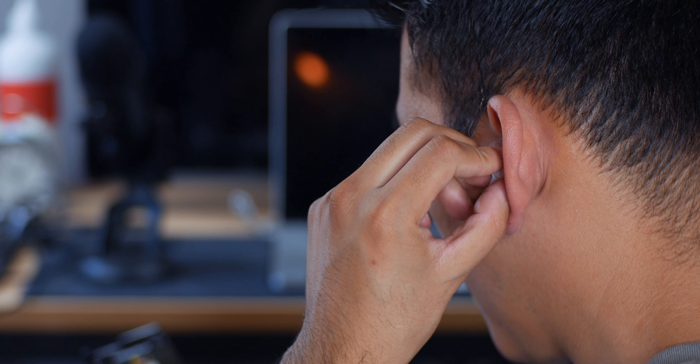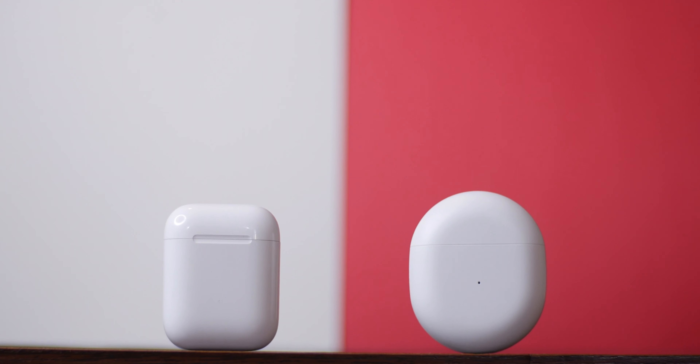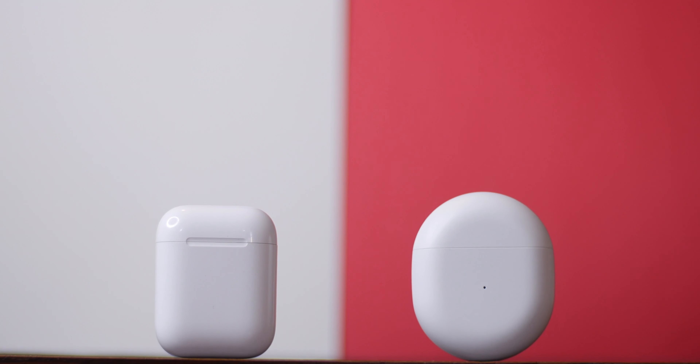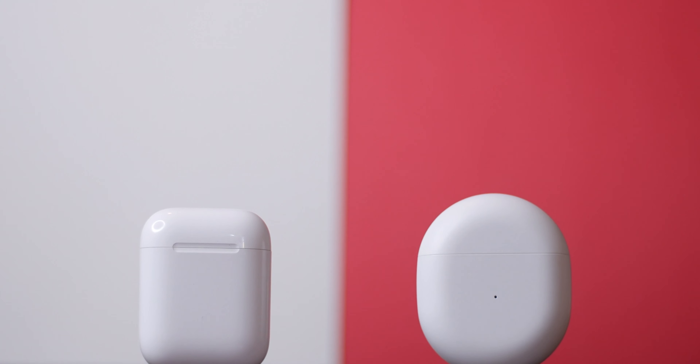Finally, let's talk about performance. Both buds sound great, but I have to hand it to Apple on this one — they've really done a great job with their earbuds. Not to say that the OnePlus Buds don't sound great, but you're definitely going to get a better sounding experience with the AirPods. In terms of mic quality, although the OnePlus Buds have environmental noise cancellation and three mics, they still fall short when compared to the AirPods. It seems Apple has really set the bar high and is basically the gold standard when it comes to this.